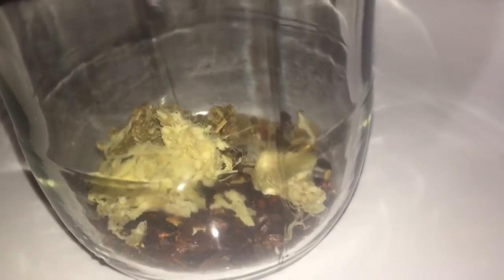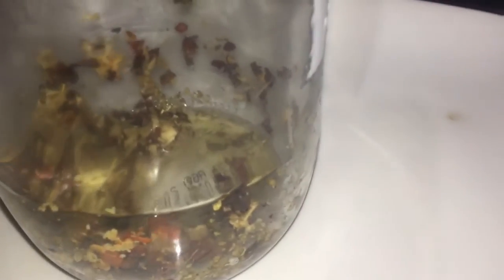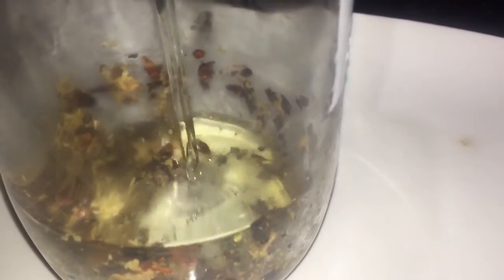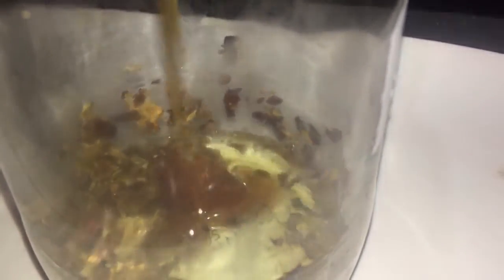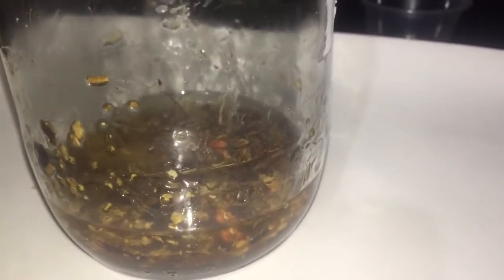Place all of the dry ingredients into my jar and I am going to mix everything up and make sure it is all infused together, and then we will add all of our liquids. All of the measurements will be in the description. Once all of the liquids have been added, I am going to stir and taste. Then I will add salt and black pepper.